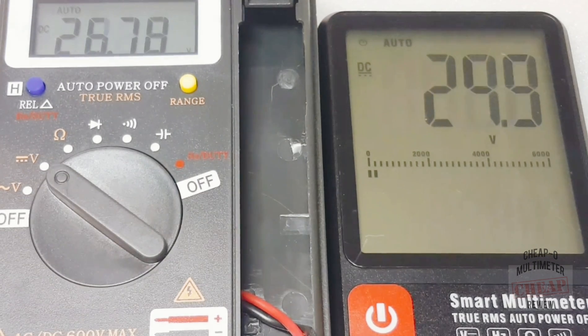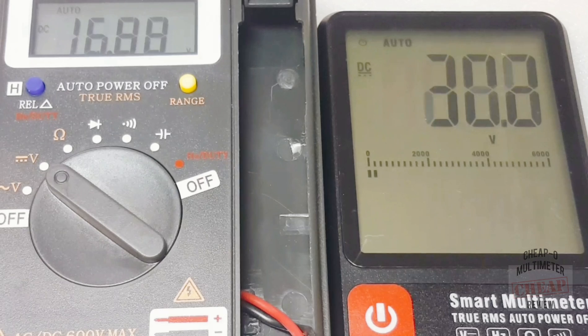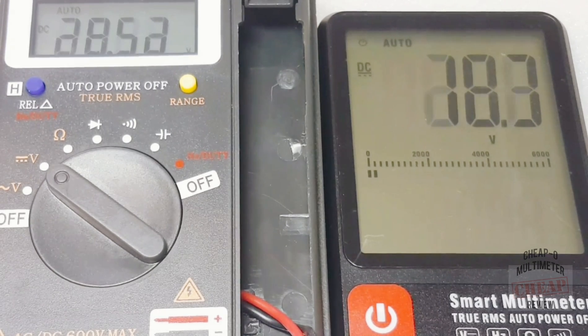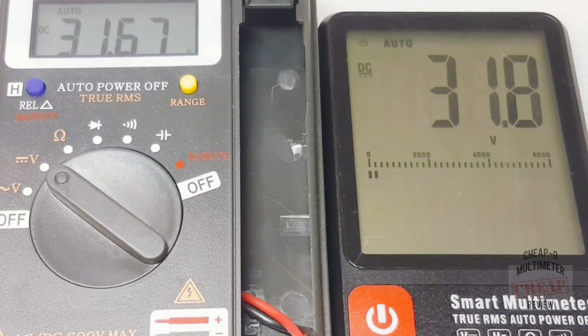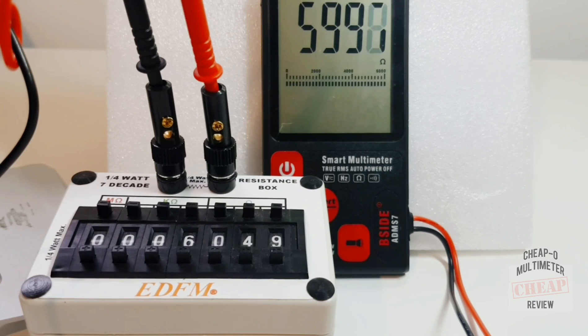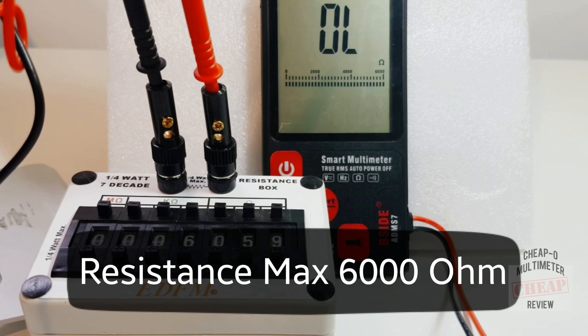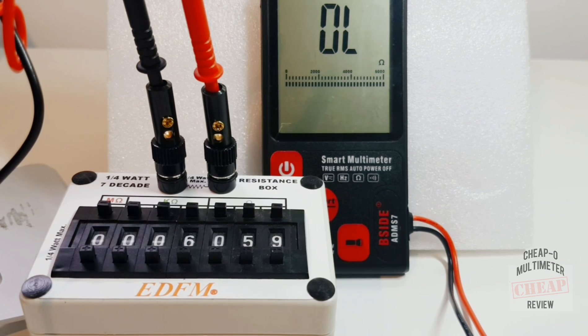Very disappointing — I do not like the fact that it just cannot settle on a range. The bar graph scale also shows very little verbosity. In the voltage department I'm not impressed at all; the Ending wins this one. In terms of resistance, you're looking at a maximum of 6,000 ohms — that's it. If we go any higher we are simply out of luck. Really poor resistance range.